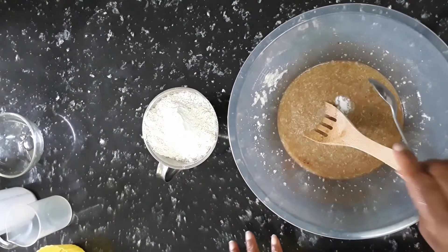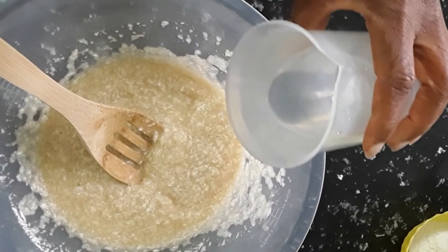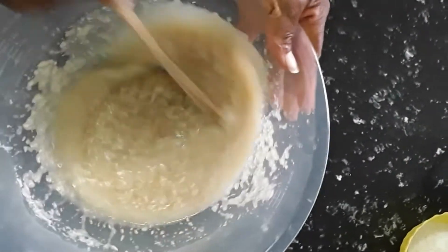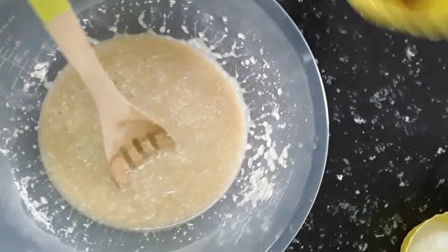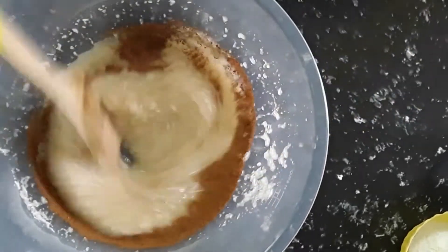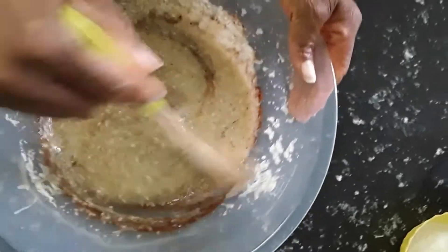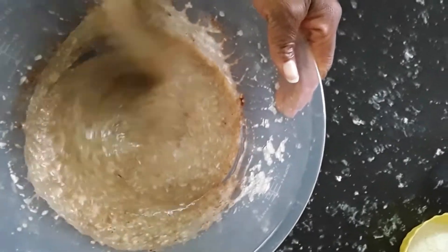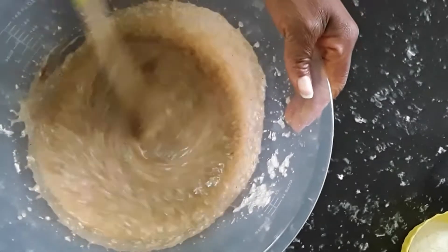I have half a teaspoon of salt, and we're also gonna have 50 ml of warm water, some cinnamon and nutmeg — that's one teaspoon — and 50 ml of warm water.